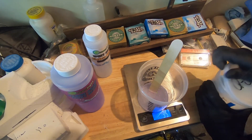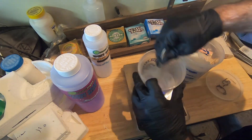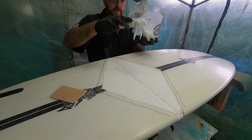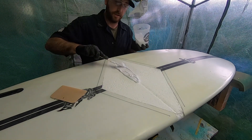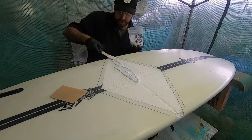It's all mixed and now we'll add Q-cell gradually to get it to the consistency that we want. We got our nice thick paste and we're going to start laying it in. Definitely try to wear a respirator while doing this — make sure you take your lung protection seriously, more seriously than I do.